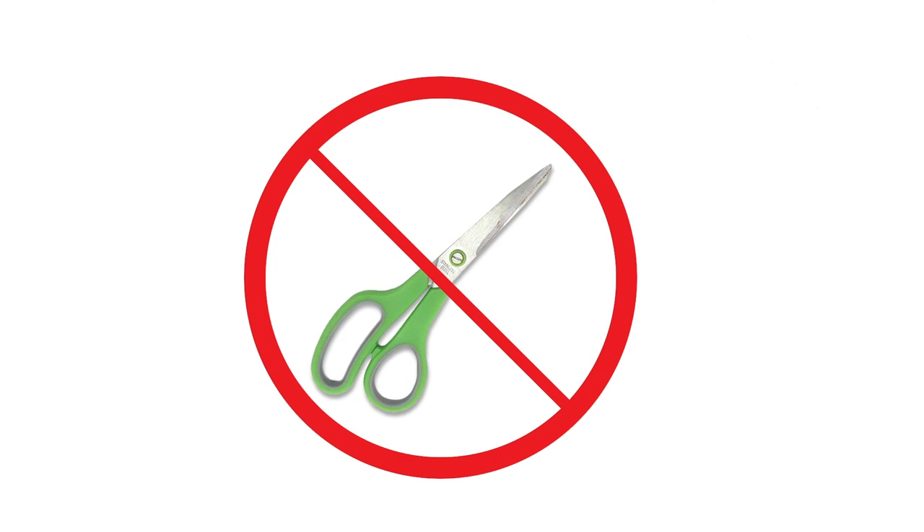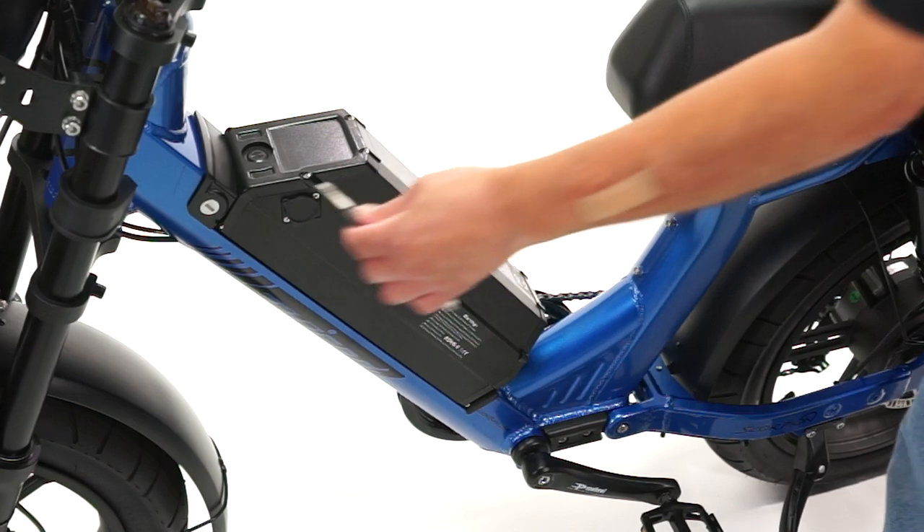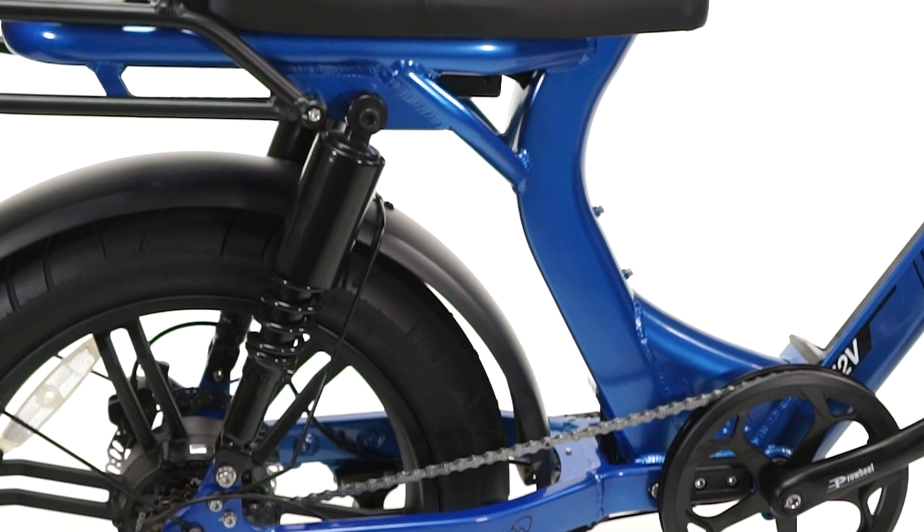We do not recommend using scissors as they could damage the cables. First, be sure the bike is turned off and the battery is removed.